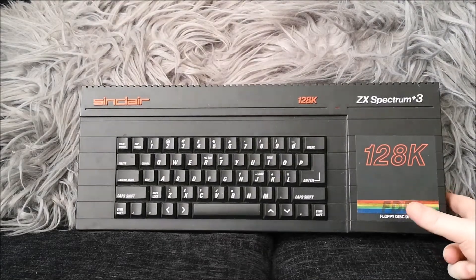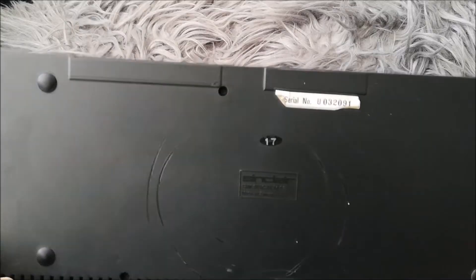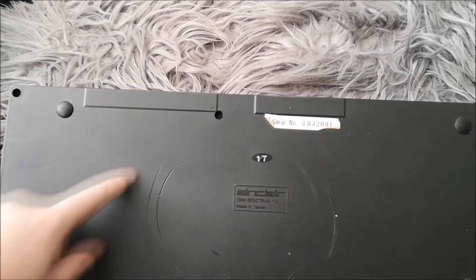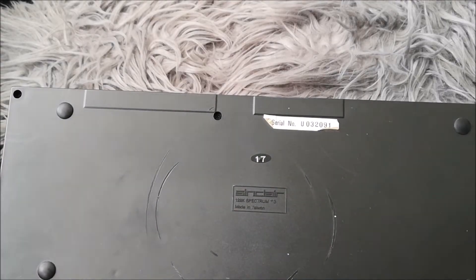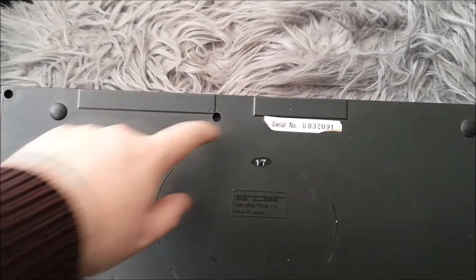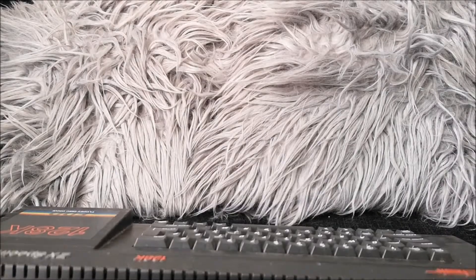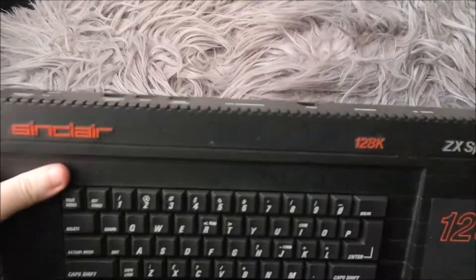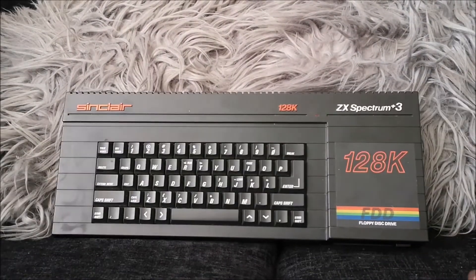I paid about 60 quid for the broken one, while fully working ones were going for well over £100, so I paid roughly half the price. The only other reason I probably got it cheap is that it looks like somebody had put a hot plate on the back — it's almost exactly circular where the plastic has been melted slightly. Apart from that it's in really good condition: it's still got the serial number sticker, all the feet are on it, and there's just a little bit of wear on the logo — nothing too serious.